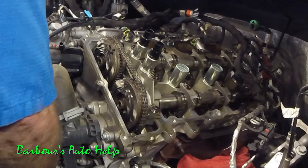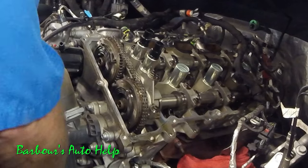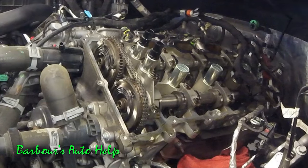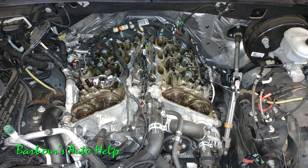The second option, and in my opinion the best way to repair this, is to replace all four VCT units — also known as cam phasers. I've done plenty of these and so far the repair holds up pretty well. At least I don't get customers coming back the next day complaining the rattling is still there, so I would suggest going that route.